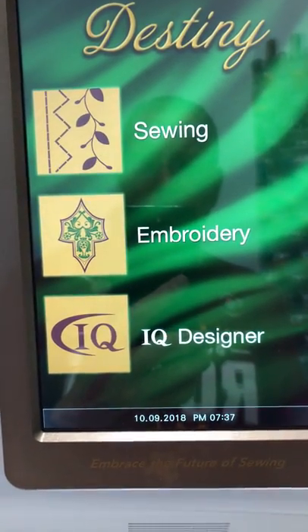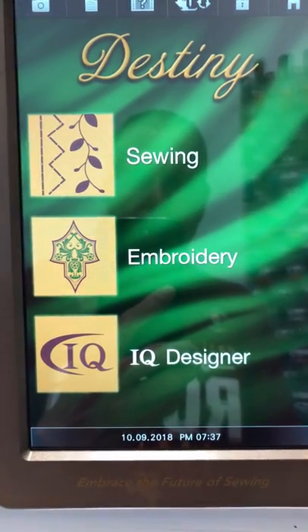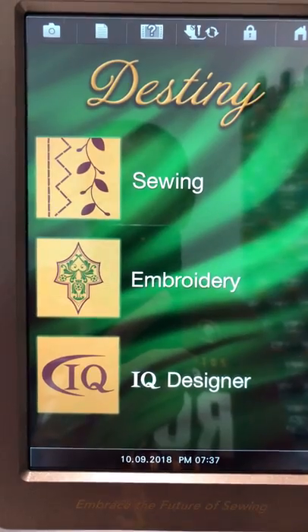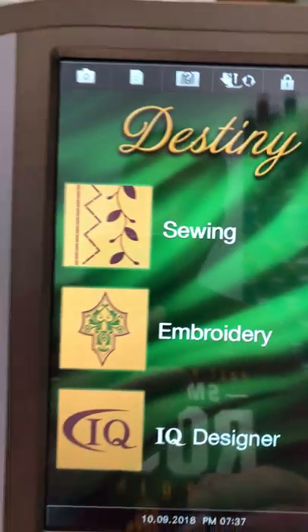I'm going to go through this quickly. I was asked to show you exactly how I do stippling using the IQ designer. Some of you already know how to do this, but maybe it'll help some of the people who've had a lot of questions.